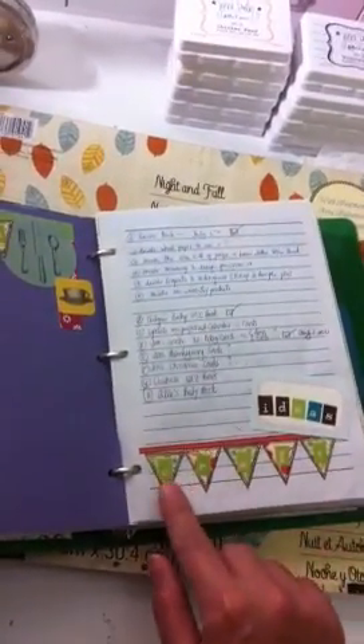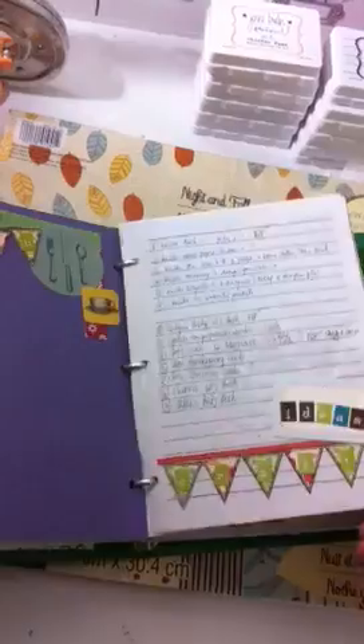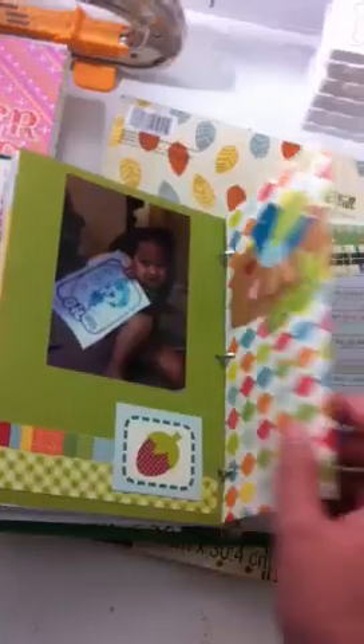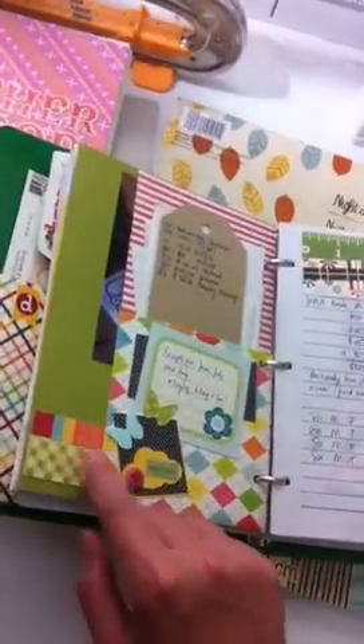I would encourage you guys to use your scraps for these. This was so easy. I love the pennant idea. I just put loads of pockets and pictures, and these are just scraps that I had.